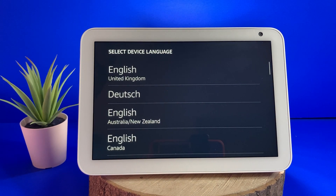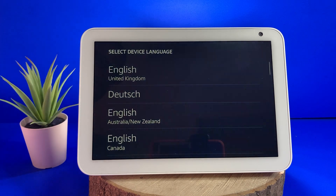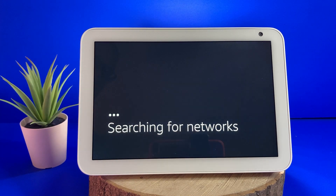A blue screen should then appear saying getting your device online. You will then be asked to select your language — you should use the touchscreen to do this. The device will then say hello, ready for setup.